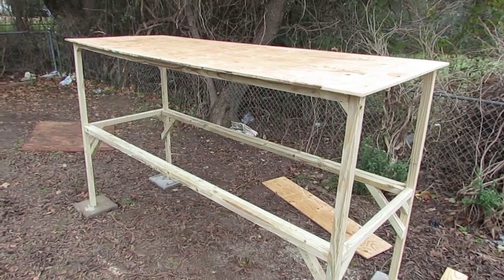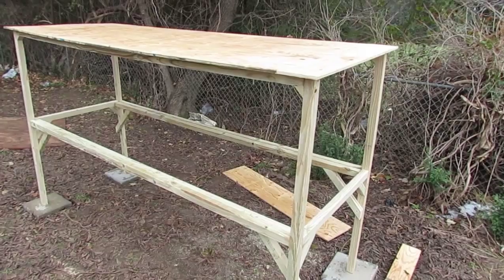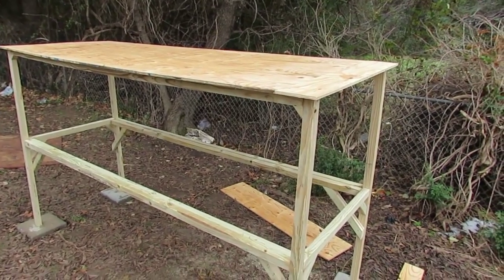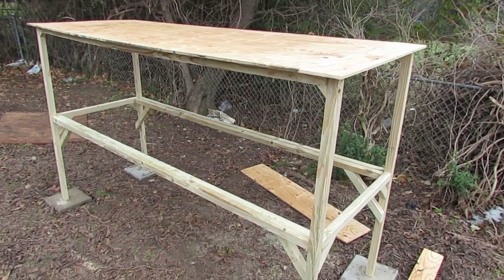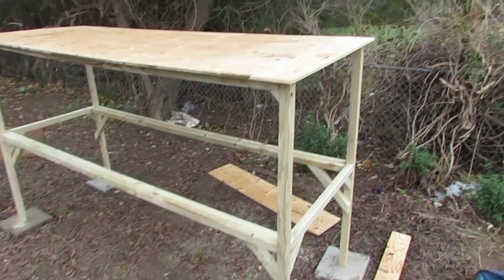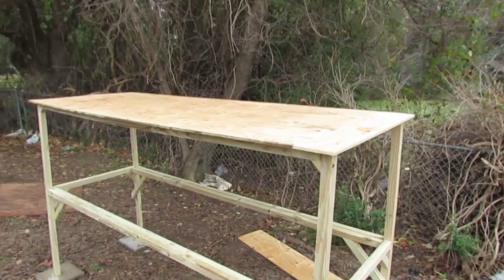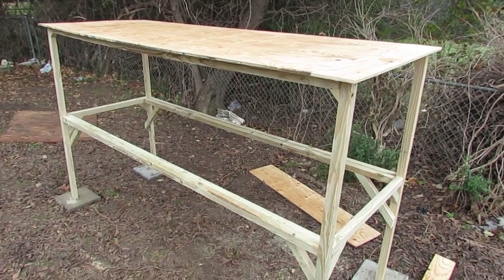We got the roof put up on the hutch. I cut the four-by-eight plywood down — took a foot off it, so it's 36 inches wide. The total depth of the hutch is 33 inches, so that leaves about an inch and a half lip overhang on both sides all the way around. I also had to cut a custom piece for the end cap using spare pieces. My next step is to put the roofing material on and then it's pretty much ready to go.